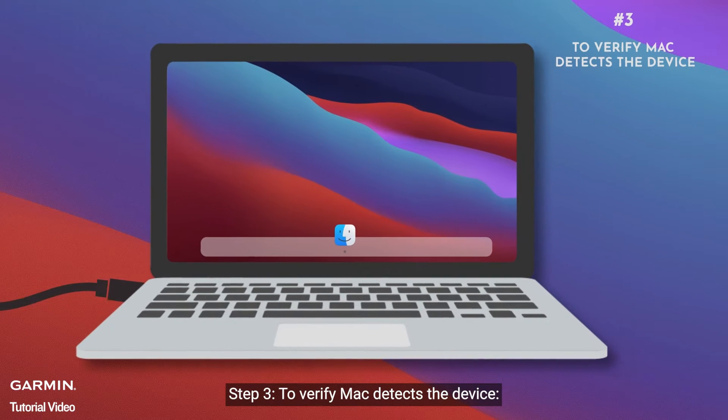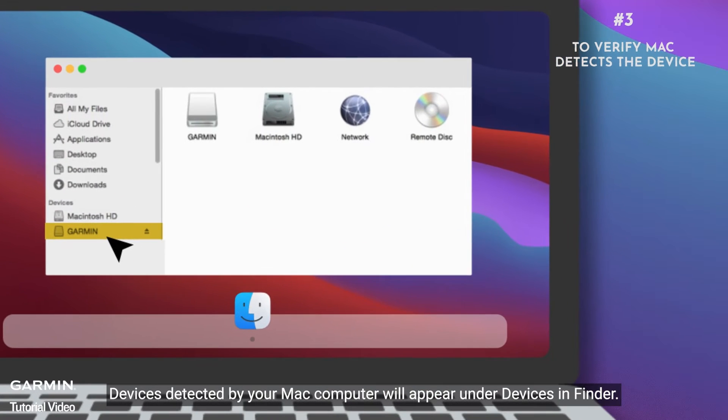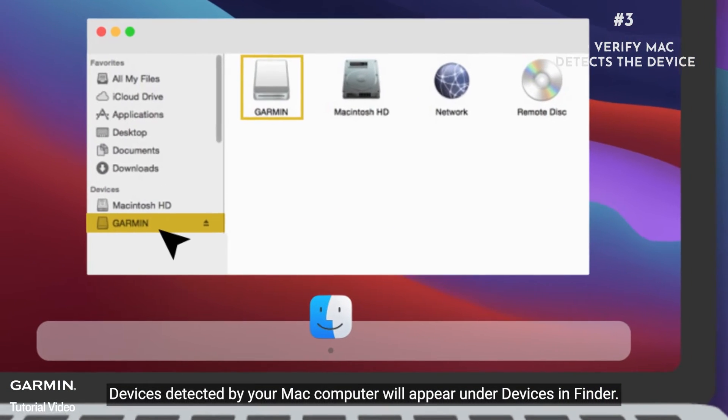Step three: verify your Mac detects the device. Open Finder and view devices. Devices detected by your Mac computer will appear under Devices in Finder.